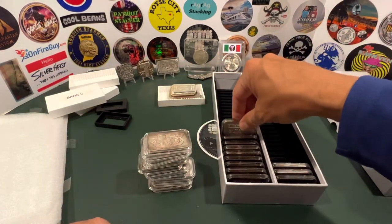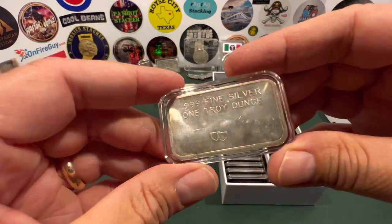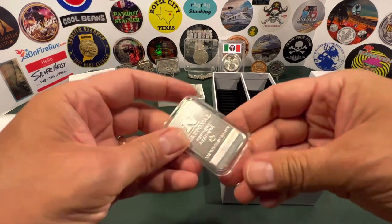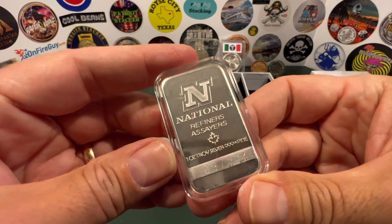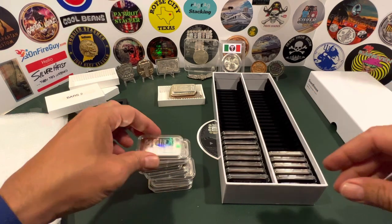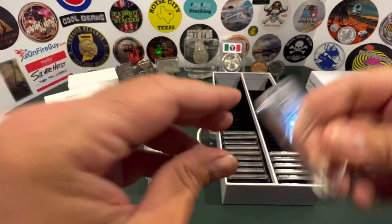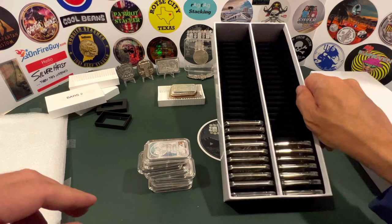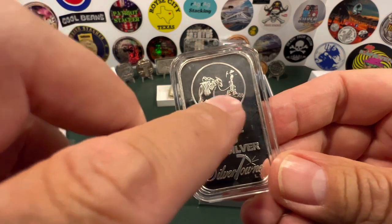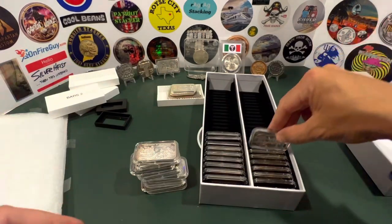More Englehard — can you tell I like Englehard? And there's another one of those Shields Mint bars. When I found these I got lucky; I think I picked up two or three of them. National — adding a little variety, this one is out of Canada, product of Canada. And then JM — who doesn't like a good old JM bar? This one is like proof quality, super shiny, a great face revealer. More Silvertown — you've got the iconic miner with the little donkey, and it's a pretty reverse.